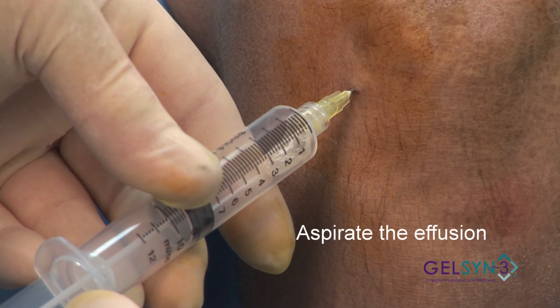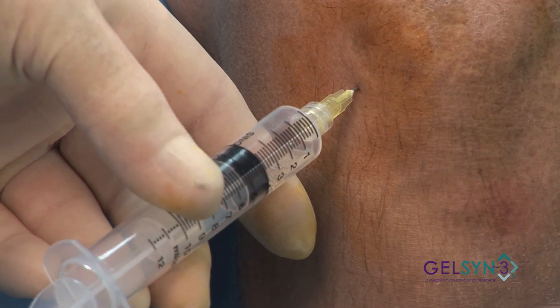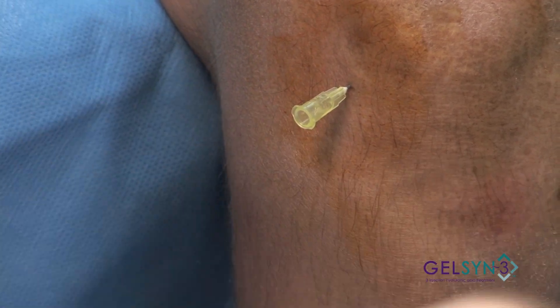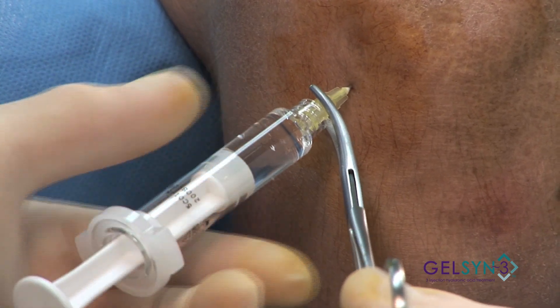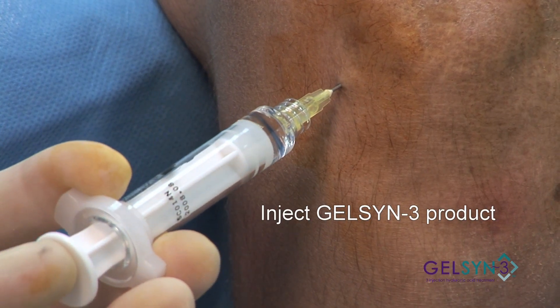Aspirate. And we know we're in the joint because we can see the fluid. Stabilize the needle. Apply our syringe and inject.